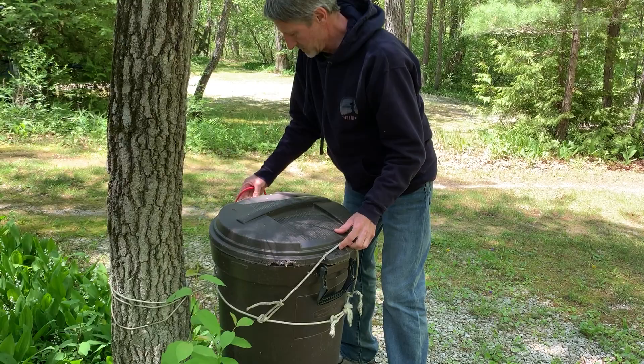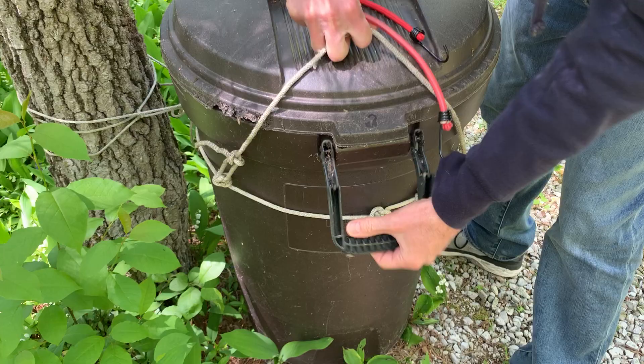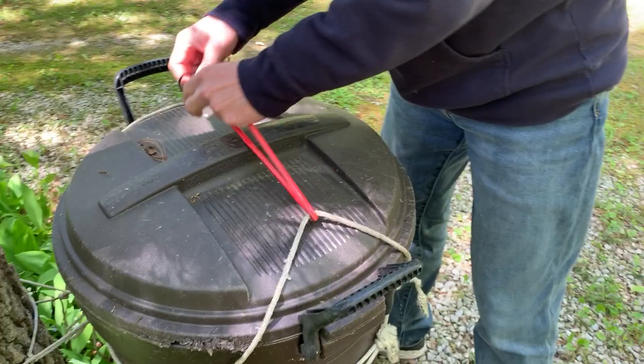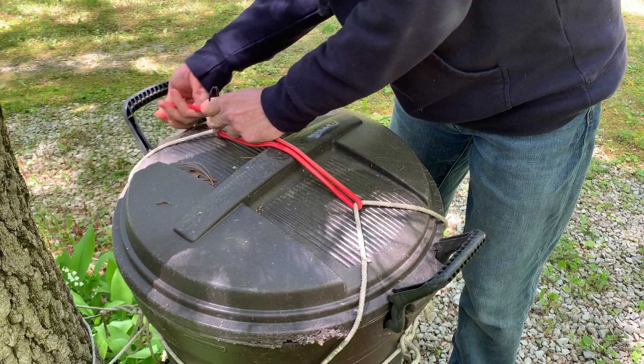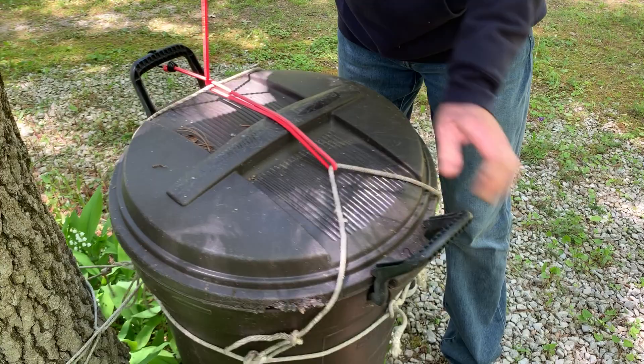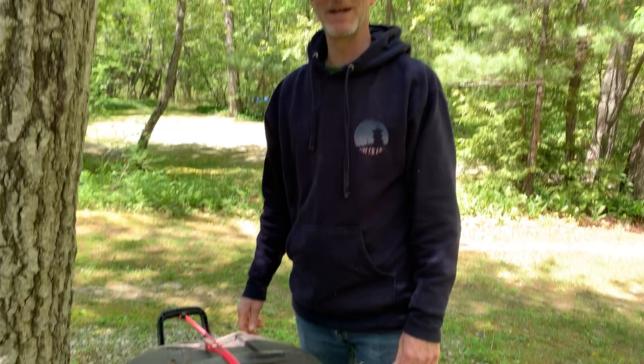You hook a bungee through both ropes. Take one end of the bungee and hook it here, take the other end of the bungee and hook it there. That's it — that should keep the raccoons out. Thank you.